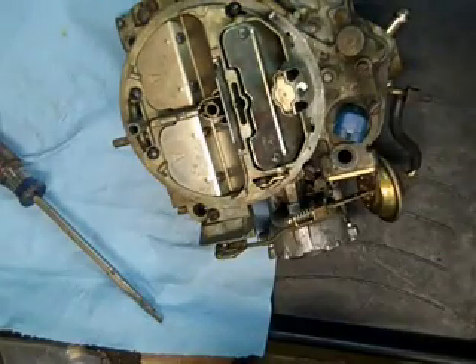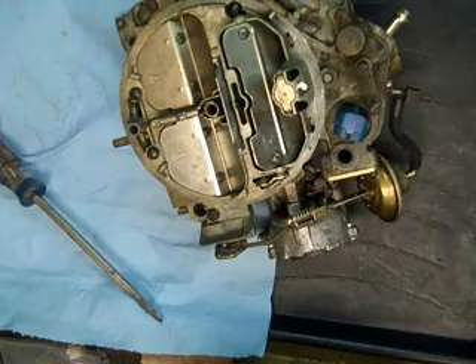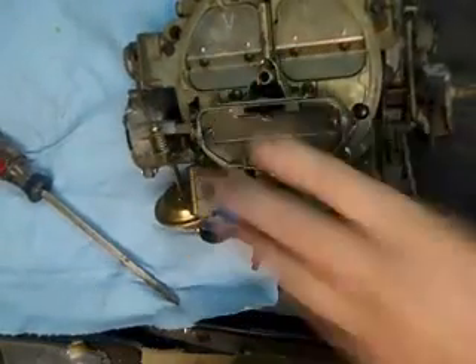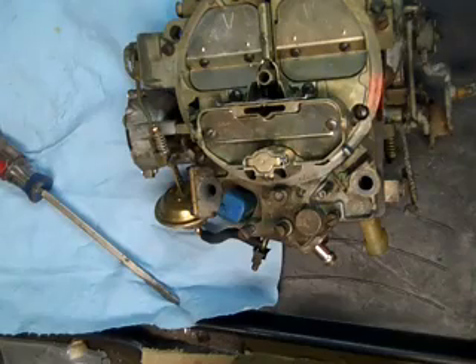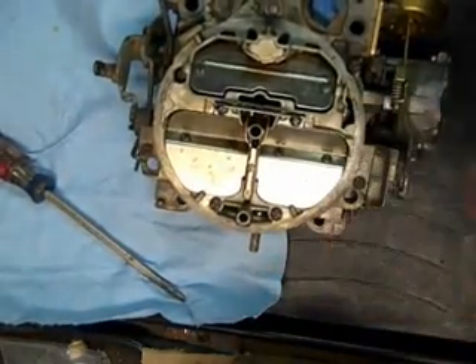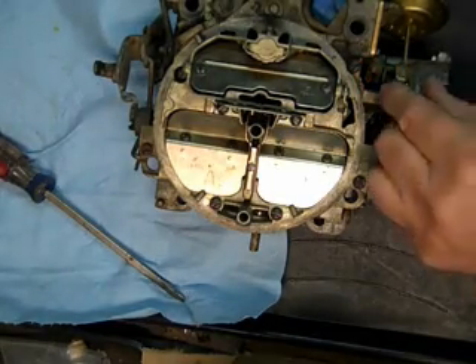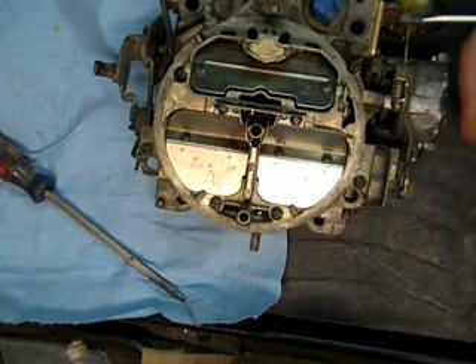Another thing I like to do as I go along is have my little digital camera out. I take shots of the carburetor on all four sides, and also anything that looks kind of complicated, such as all this choke stuff here and the choke pull back. So when I go to put it back together, if I need to refer to the picture I can — it means you don't have to remember so much.